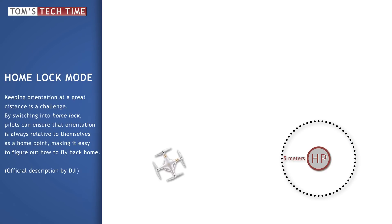Home lock mode explained the easy way. During each and every flight, you can get disoriented in the air very easily. You could lose the line of sight, or the copter is simply rotated and you don't know where the front, the back, the right, and the left are. But of course, you would need to know about those directions to safely get your copter back.